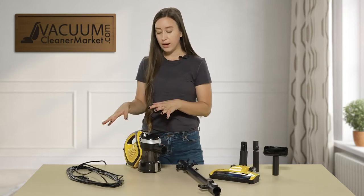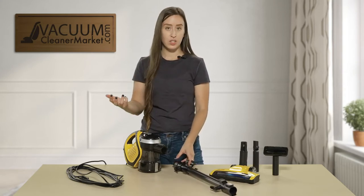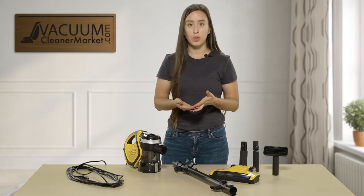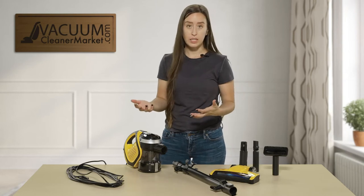When you have the benefit of a cord, you have a lot more suction and power. That is going to be very good if you're cleaning out cars, an RV, or a boat — things like that. It's going to be very easy for you.